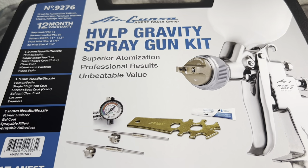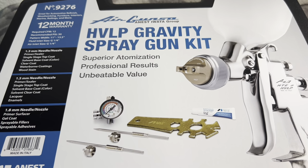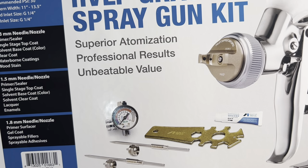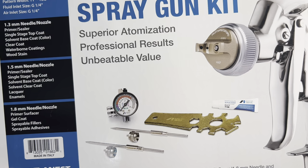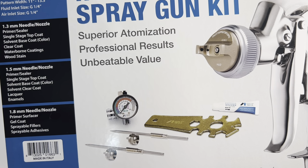This kit comes with three different needles: a 1.3mm, a 1.5mm, and a 1.8mm needle. It also includes a 600ml plastic gravity cup, an air regulator spray gun, lubricant, and a wrench for rinsing.